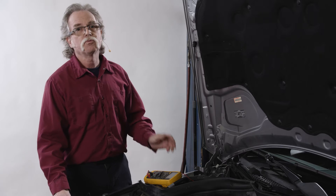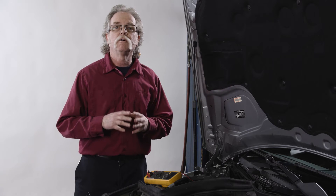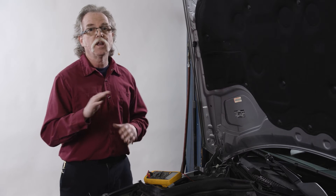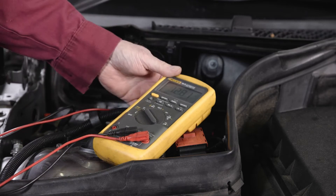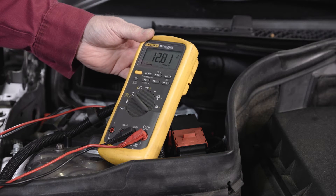We're going to perform three basic tests to confirm the alternator is outputting the correct voltage and amperage. Before testing the charging system on any vehicle make sure the battery is fully charged. We've got 12.8 volts on our subject vehicle, which is a good reading.